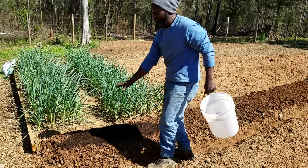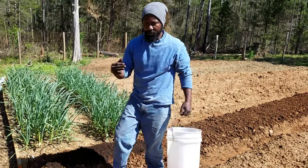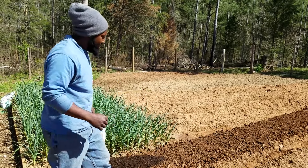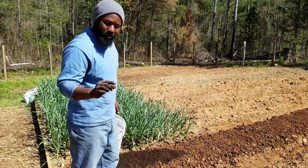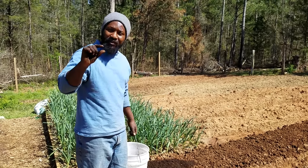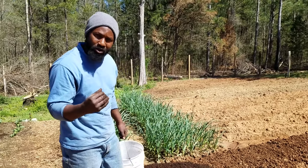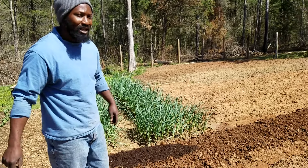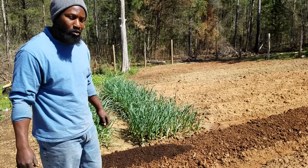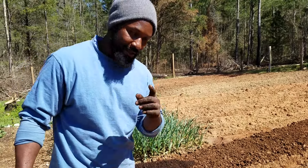I'm just going to go ahead and spread that on top of this bed here. Once I get everything spread out, I'm going to come back with my aerator and spread it all over inside this bed. I want to make it at least about an inch thick layer because I want these carrot seeds to have some real nice soil to start off with. Once they get germinated and get going, this dirt is not going to stop them from doing what they need to do, which is grow those nice long roots. I'm going to load up a couple more buckets.